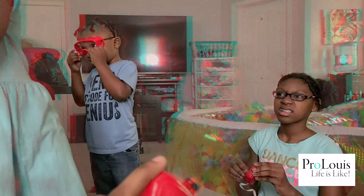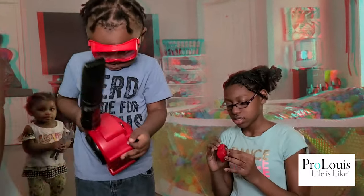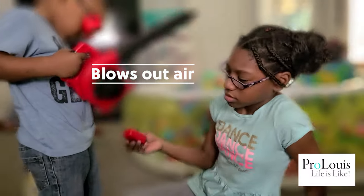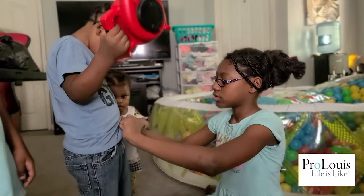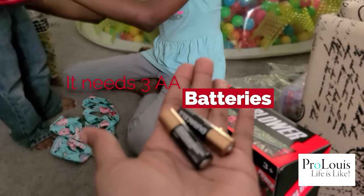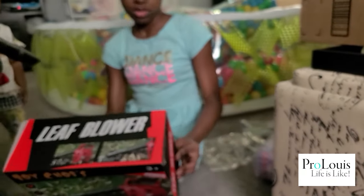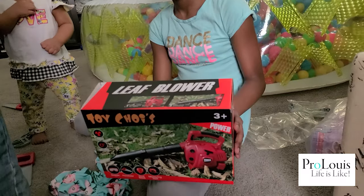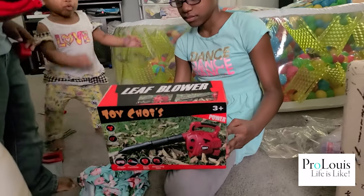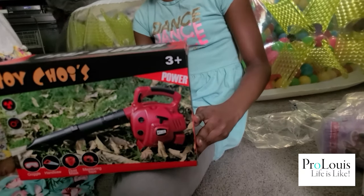We need to put batteries in it. What kind of batteries does it say? Double A. I have batteries right here. I just took them out. We didn't tell y'all the name of it. This is called a leaf blower and it's the Toy Kyos leaf blower. You can get it off Amazon. It's $19.99. It's for three years and older.